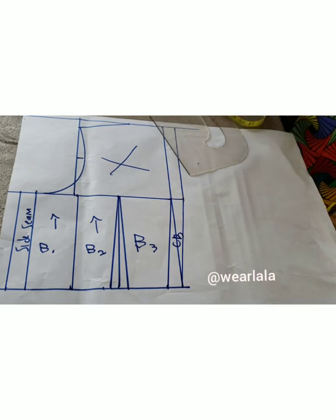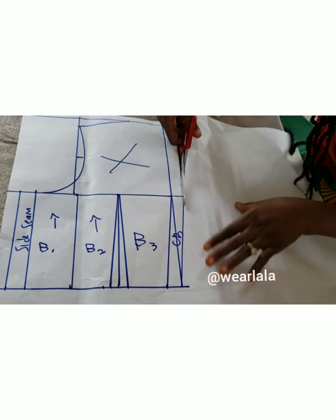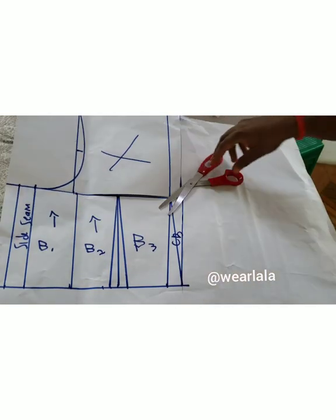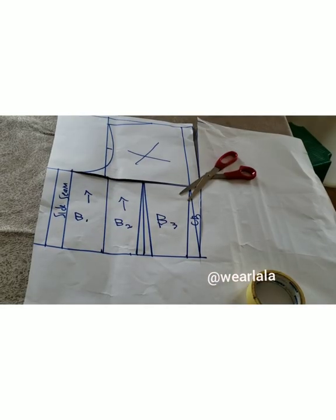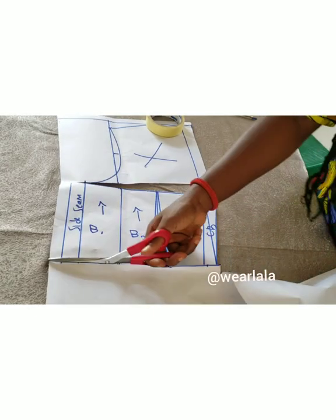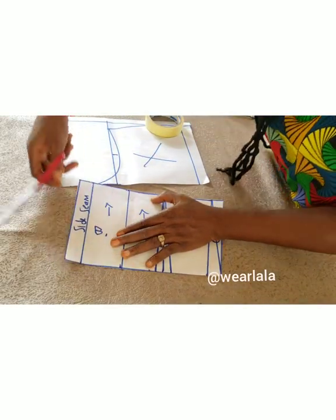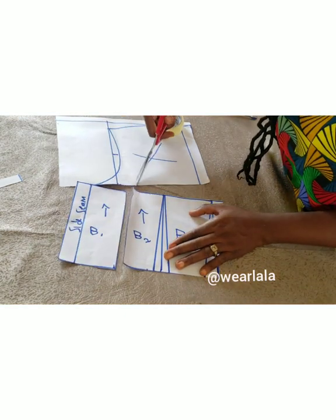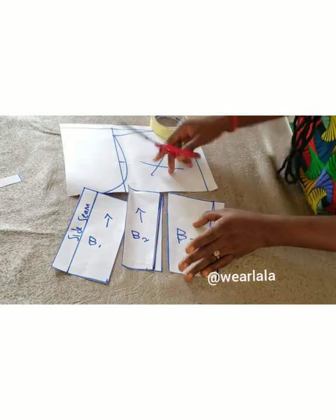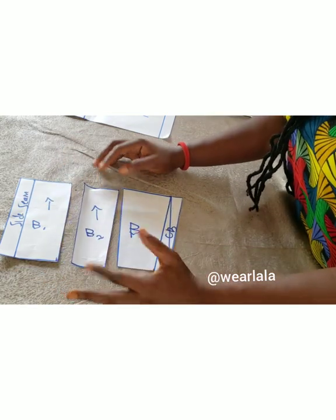I'll just cut it out. I hope you were able to gain one or two things from this tutorial. You can use Ankara fabric to make this — add interfacing to give it structure and add boning into the channels. The lower part of the dress is just gathered fabric — your waist circumference times three or four to make it very full. I hope this video was helpful. If it was, kindly share, leave a comment, and don't forget to subscribe. Have a lovely day!